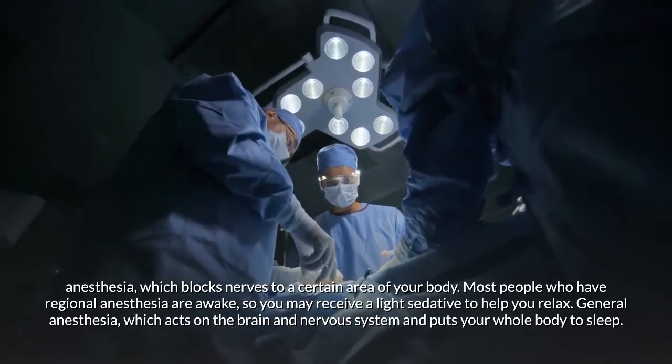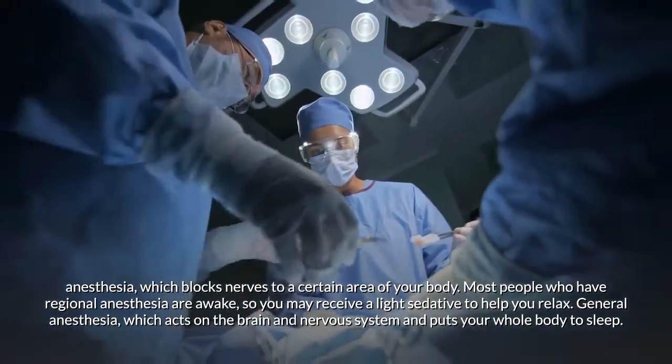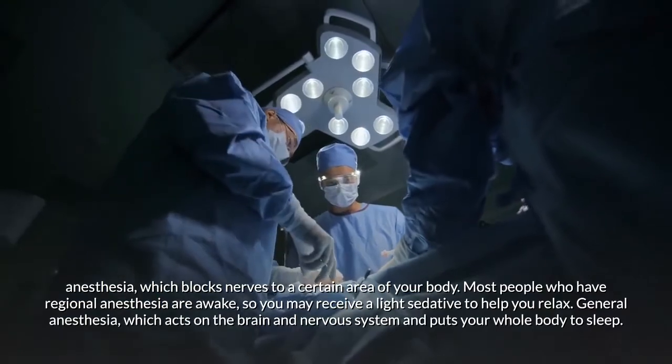Most people who have regional anesthesia are awake, so you may receive a light sedative to help you relax. Alternatively, you may have general anesthesia, which acts on the brain and nervous system and puts your whole body to sleep.